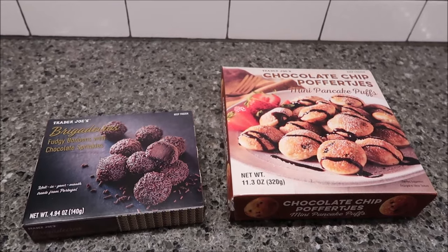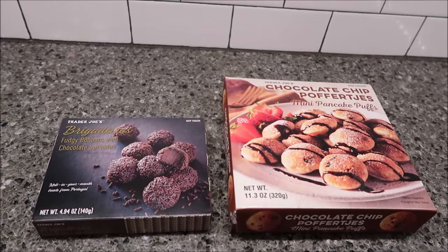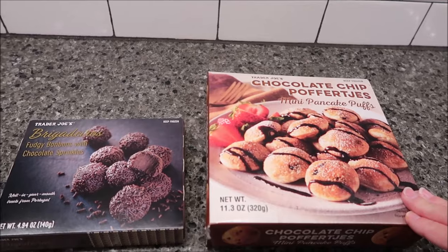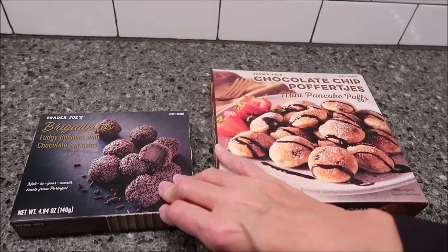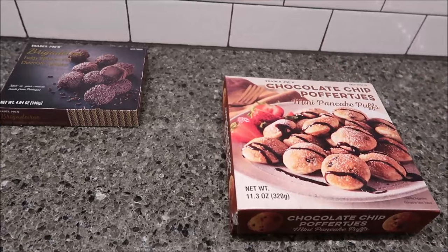Today, Kevin and I are going to be trying two items from Trader Joe's. We have the Brigadeiros, which are fudgy bonbons with chocolate sprinkles. And then we have the chocolate chip puffer chips, which are mini pancake puffs. We're going to leave the Brigadeiros to the side because those we're going to have cold.